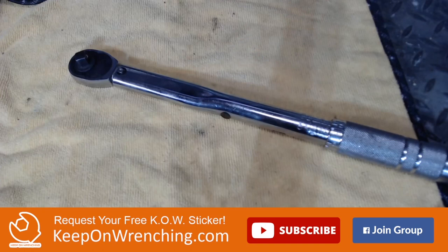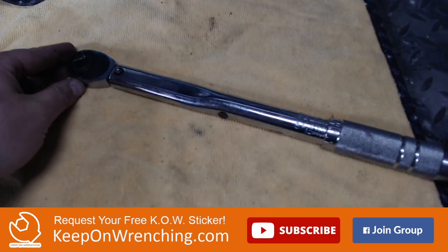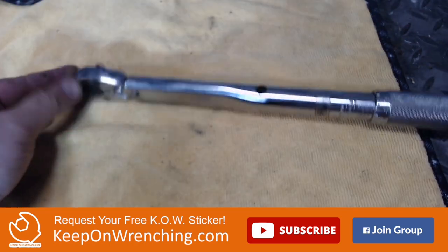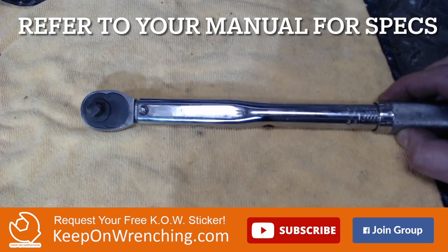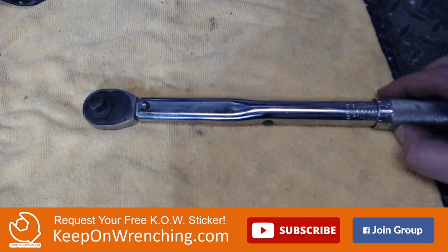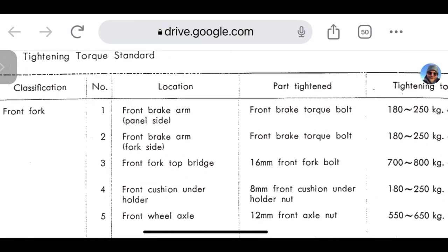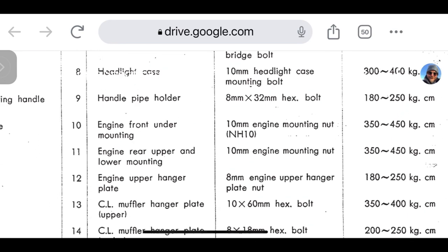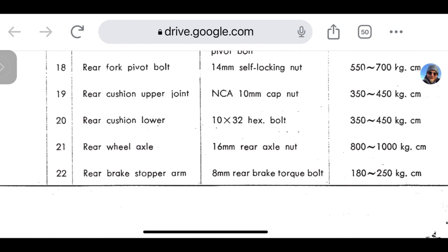Last on this list: the old trusty torque wrench. There are lots of items on this bike that, as you're getting ready to wrap things up, you need to go through the torque specs on. Get yourself a quality torque wrench to make sure nothing's falling off as you're going down the road. Regardless of the bike you're working on, your manual is going to have all of your torque specs — be sure to follow those.